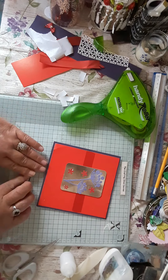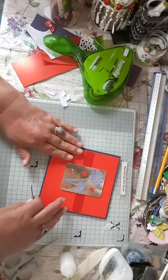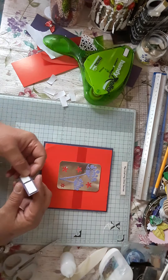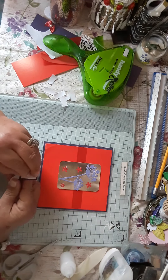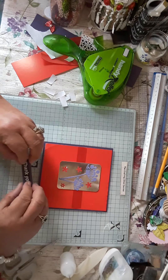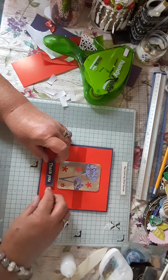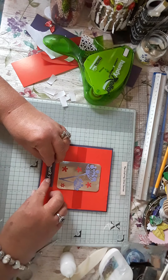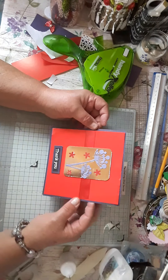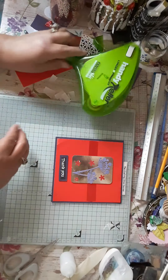I've got that one here, and then I'm going to put some foam on there. And this is my card then. I'm going to put gems on here as well, but you can't use them in the challenge. Oh, that is pretty — I like that.